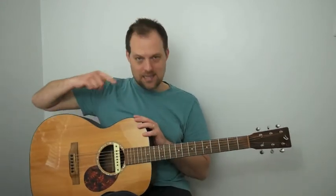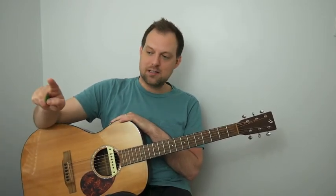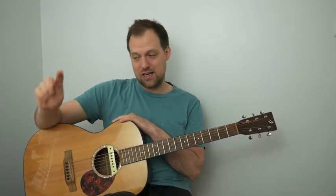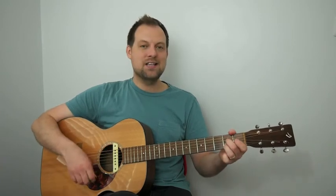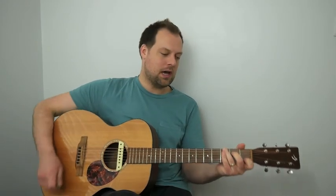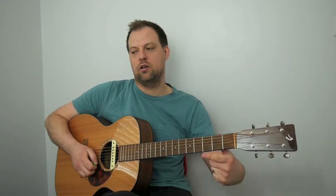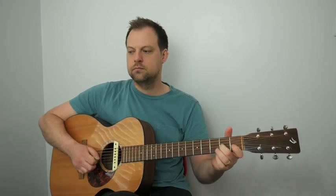Imagine we've played all the way through and jumped to bar 33. One, two, three, four: E minor 7, A7, then D minor 7 to G7, D minor 7 to G7, D minor 7 to G7 a third time, and then finish on the C6. It just allows the melody to conclude — that kind of ending. Awesome!